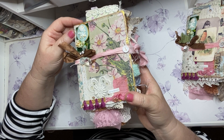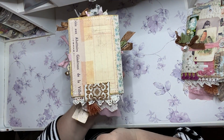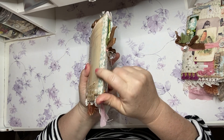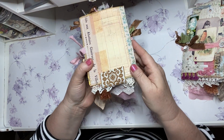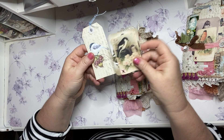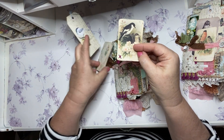The cover papers are this beautiful floral and this gorgeous ledger on the back. They're all bound with the Tim Holtz linen tape, and they all have this beautiful piece of tapestry trim. They're all the same but they have a few little differences.